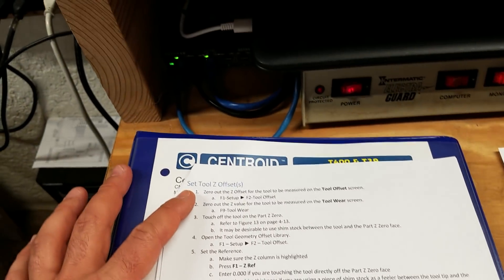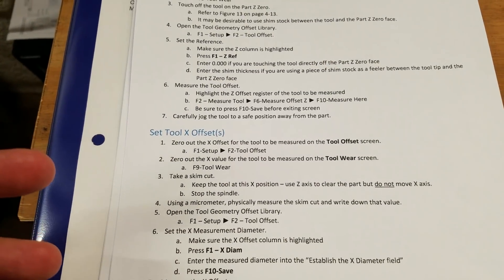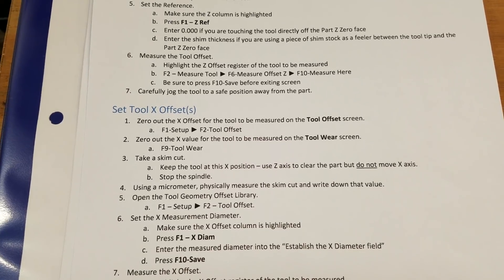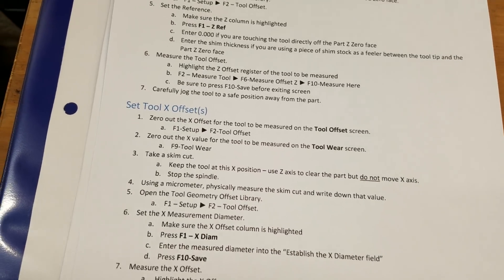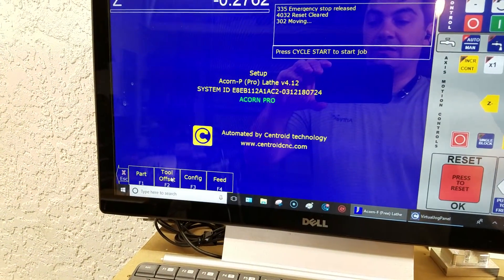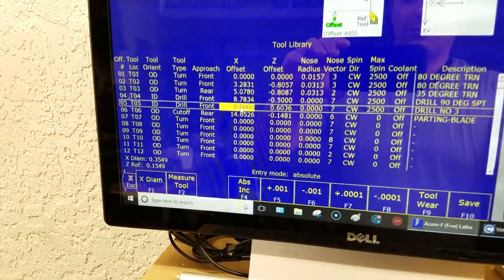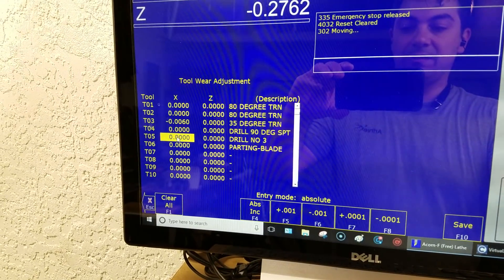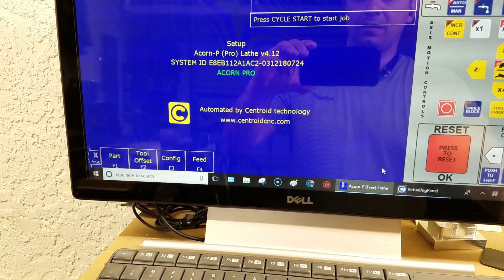Now we're ready to go back to the cheat sheet — I'm on page three. The first thing I'm going to do is set tool X offset, because we just dialed the X axis to be on zero. Step one says zero out the X offset for the tool to be measured, and step two says zero out the tool wear. So I'll come up here to set up tool offset — I'm doing tool five. I've already got X zeroed out; if there was a value there I would put a zero in. Then I come down to tool wear and make sure tool five is zeroed out. If you made changes, make sure you press save.